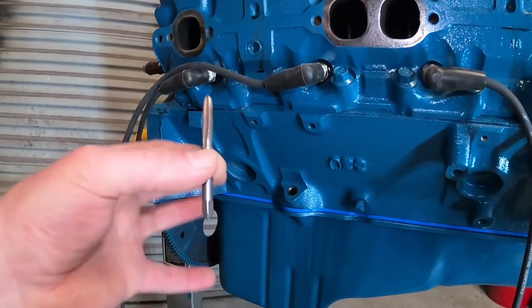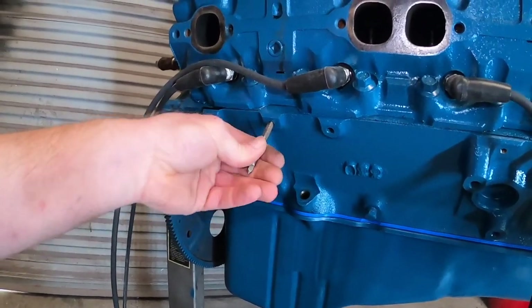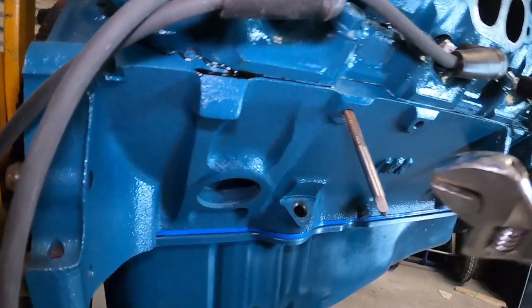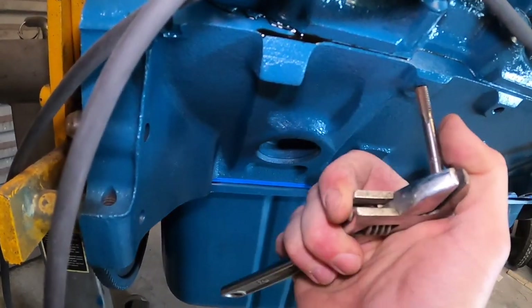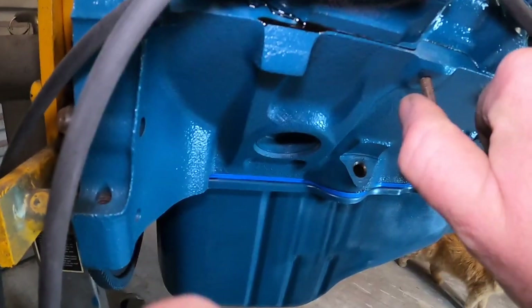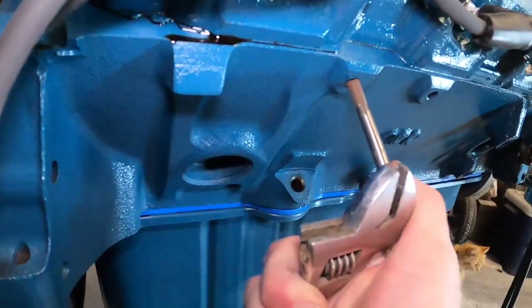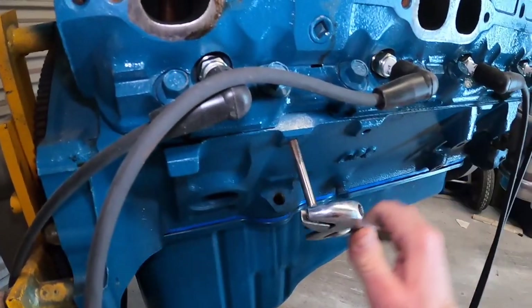Because these holes never get used, get your little quarter-20 tap and just clean these holes up a little bit. It's going to make your life easier and there's less chance of ringing a bolt off in the block — because now your simple cool wire project has turned into a nightmare. Use the correct tap handle if you have one. Work the tap back and forth — this is just cleaning up, not really tapping. Go forward about half a turn and then back a little to break any chip. Work your way up.